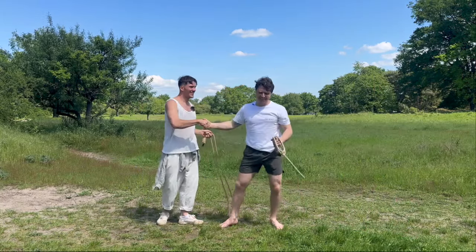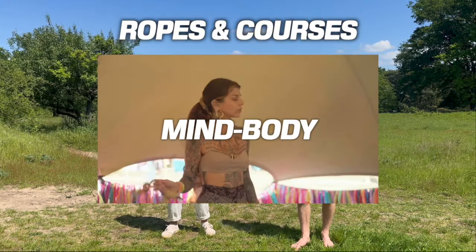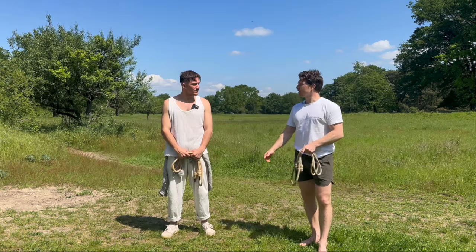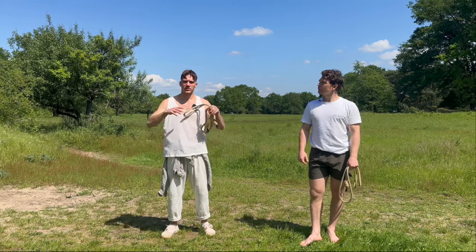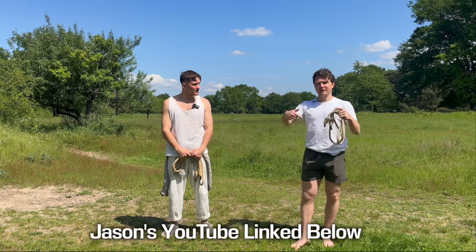Thank you, that was so fun. Thanks for being vulnerable, man — learning it on camera for the first time takes courage. Thanks everyone for watching. If you want to learn rope flow more directly, check out waytherope.com — 'Eight Weeks to Fluidity' is the main course taking you from complete beginner to fluid freestyler. You can find Jason on YouTube at The Jason Paul, and levelsmethod.com for parkour learning. Check out his YouTube first if you like parkour. We'll probably do a video together on his channel too — links are down below. Thanks for watching. Godspeed.